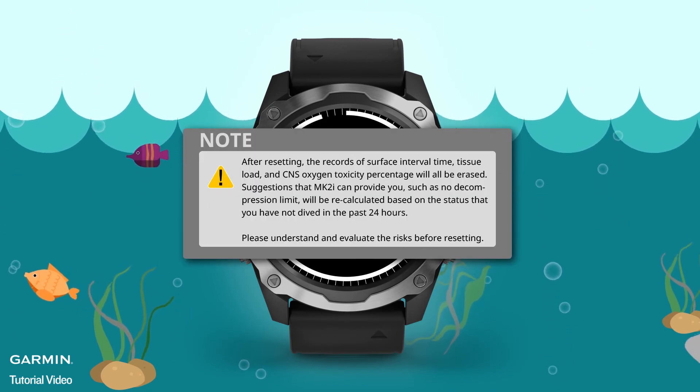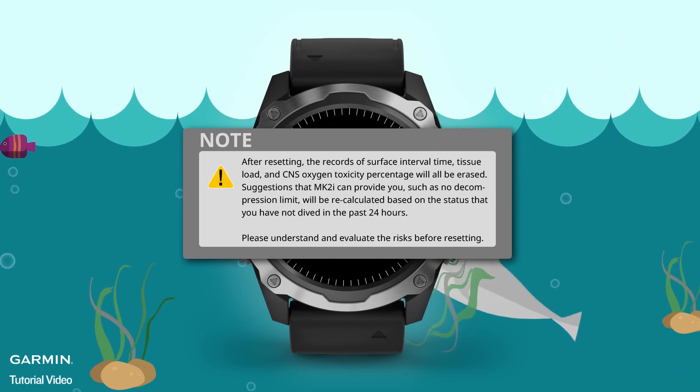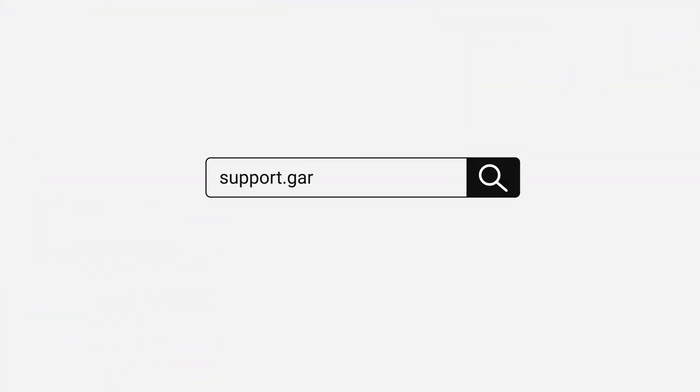For more information on setting up and using your Descent Mk2, visit the Descent Mk2 page at support.garmin.com.